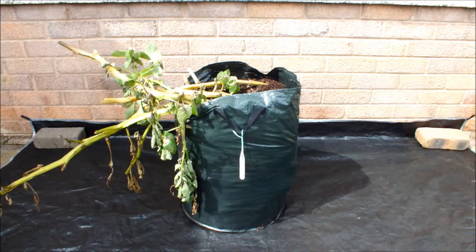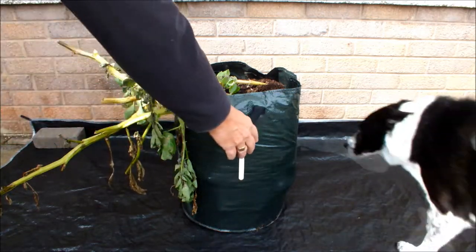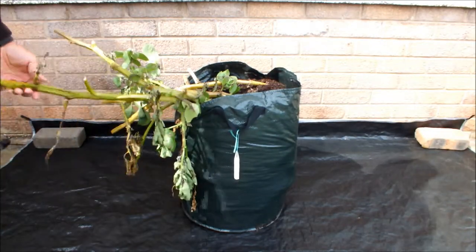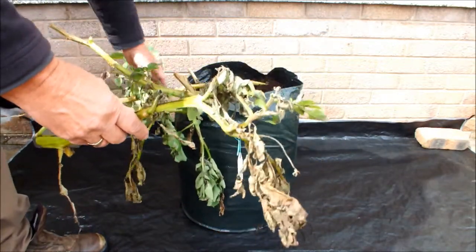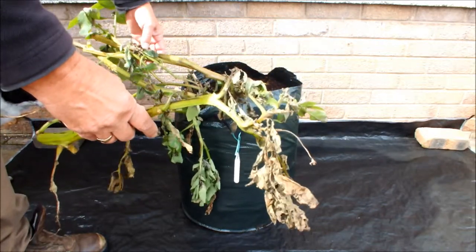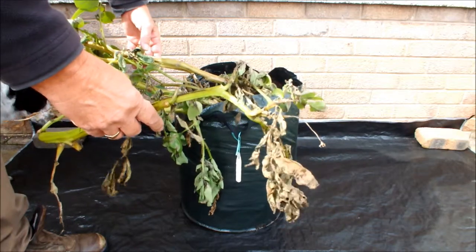These are the potatoes. The potatoes are Saxon. We've been in this bag about four months. See from these tops, they're finished. When the tops are finished there's nothing growing in the bag, may as well empty it out. We'll just remove these tops first and then we'll empty this bag out.